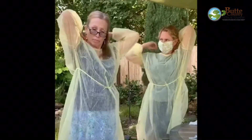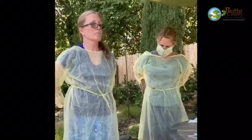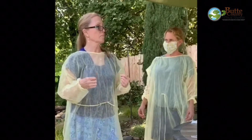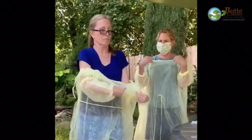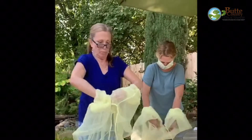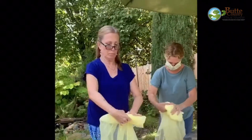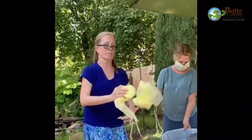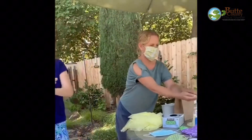To remove the gown: one, untie all ties or unsnap all snaps. Two, some gown ties can be broken rather than untied. In that instance, break the ties gently, avoiding a forceful movement. Three, reach up to the shoulders and carefully pull or roll the gown down and away from the body, so that the inside of the gown is the only area that you touch. Four, dispose of the used gown. Five, wash hands and wrists with soap and water for 20 seconds or use an alcohol-based hand sanitizer.